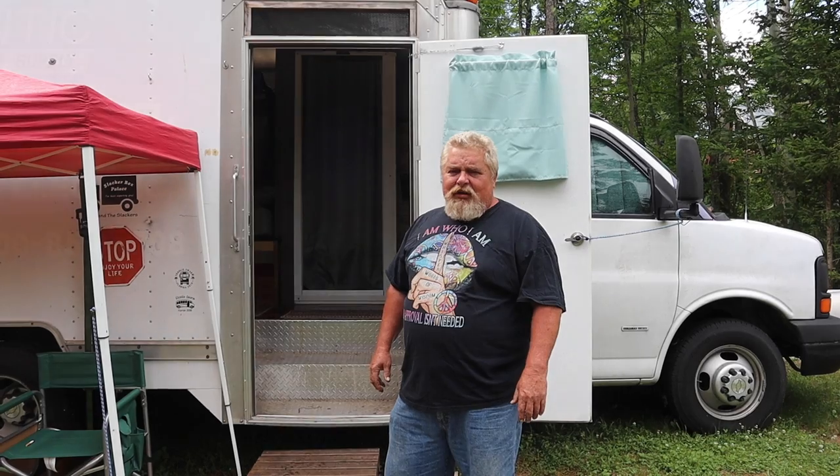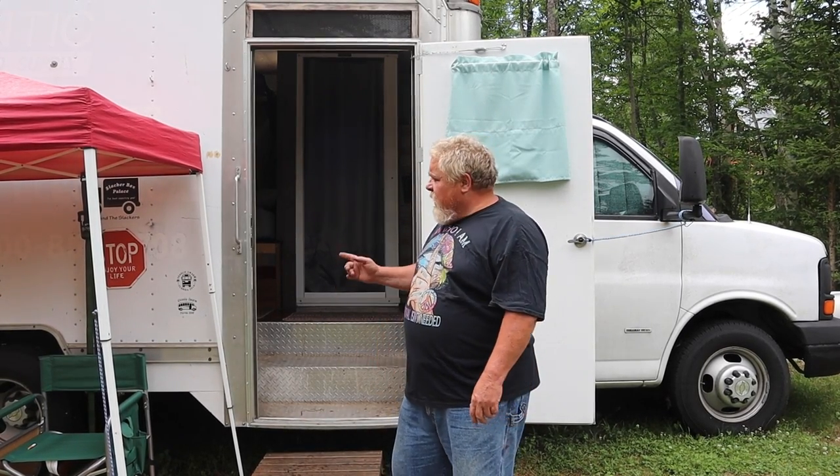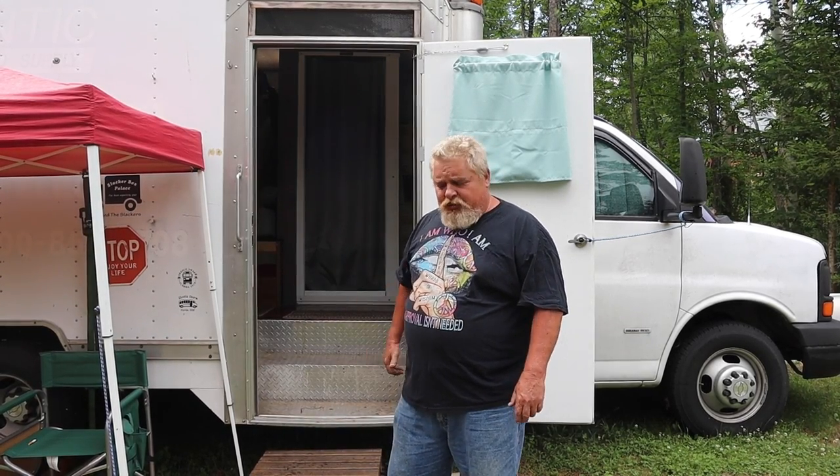My name's Dale and this is my 2006 Chevrolet 3500 box truck that I call the Slacker Box Palace. If you'd like to come inside, I'll show you around.